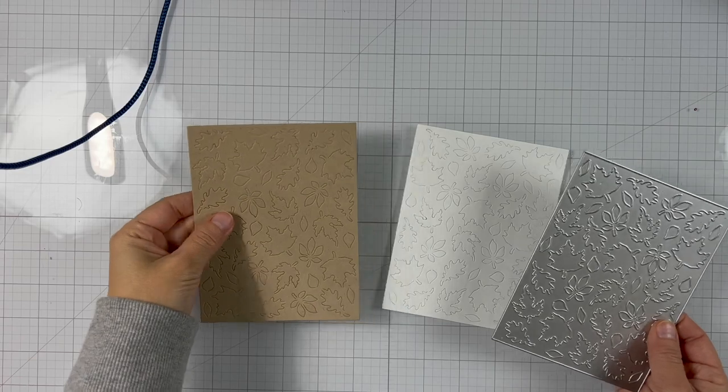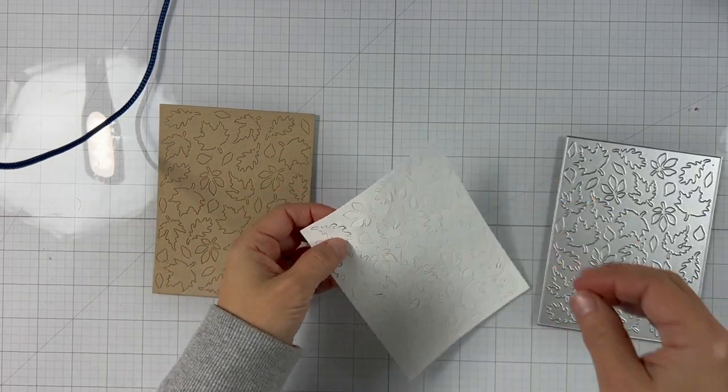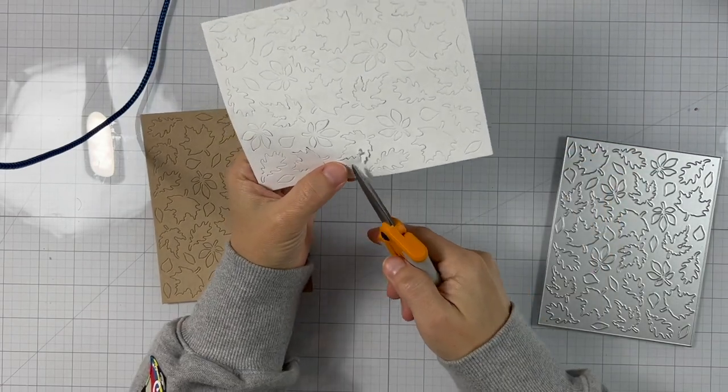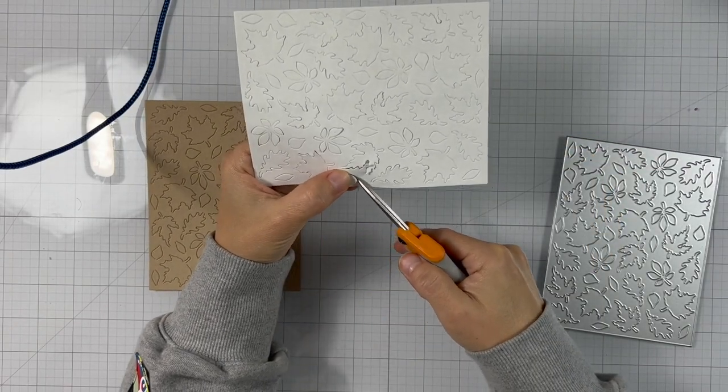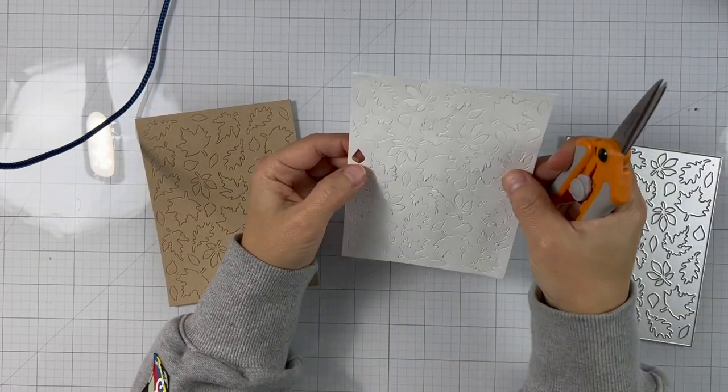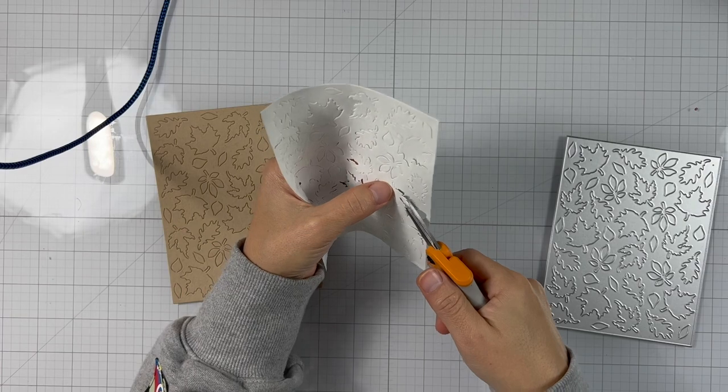We're going to be using the fall leaves background or cover plate and I've die-cut it twice — one from masking paper and one from sand cardstock. We're going to use the sand cardstock for a card, but we're going to use the masking paper as a stencil.